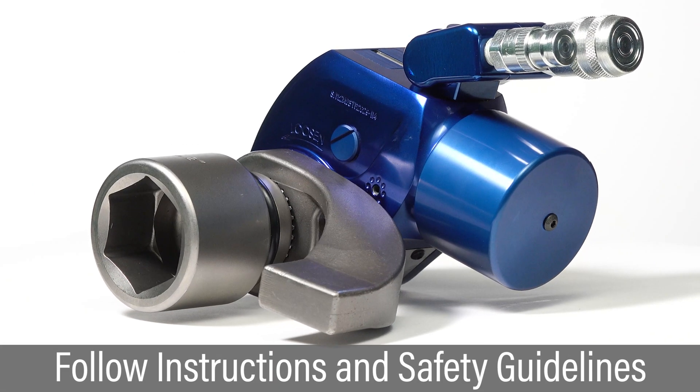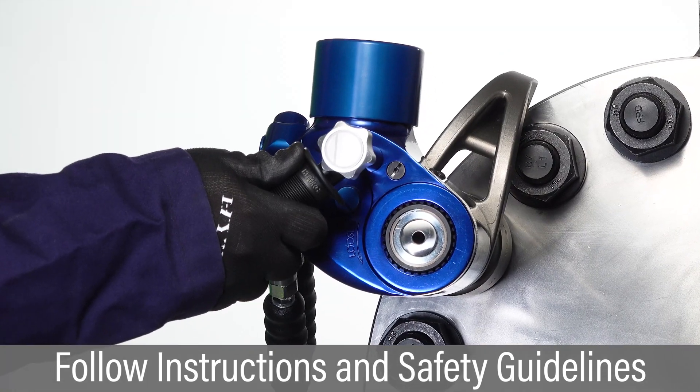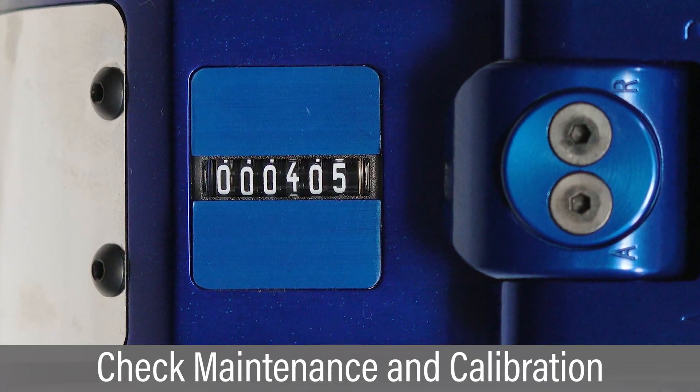This video covers operation of an MXT Plus hydraulic torque wrench with conventional side reaction arms. For best bolting results, carefully follow all instructions and safety guidelines. Check the cycle counter and perform preventative maintenance and calibration at proper intervals.